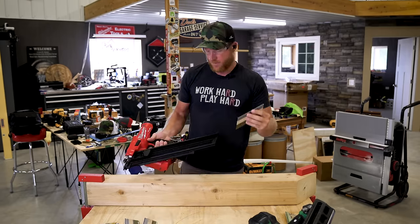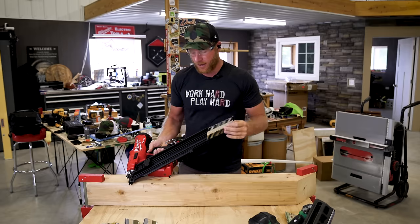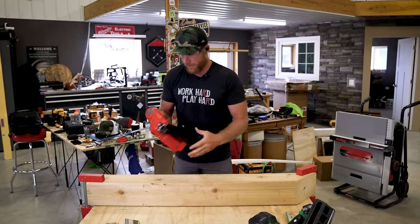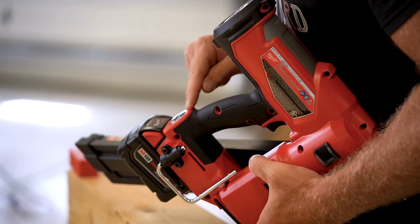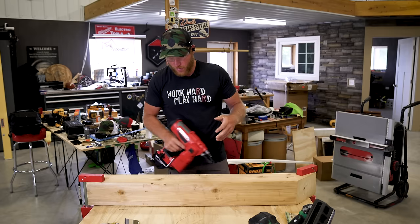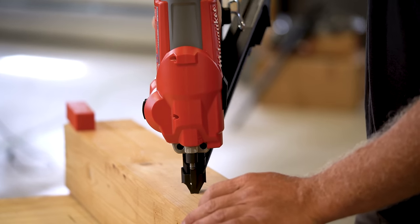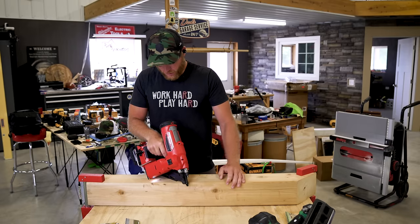We're going to fire some standard three-inch — what I'd call a common slick — nothing special, no ring shank, not overly large. And it feels so great to put two clips in at one time. We'll turn it on — hold the button for a second, you'll see the light turn green. We've got a white light on single mode. In order for that to work, you can't just pull the trigger and go — you have to push down the tip, then pull the trigger.